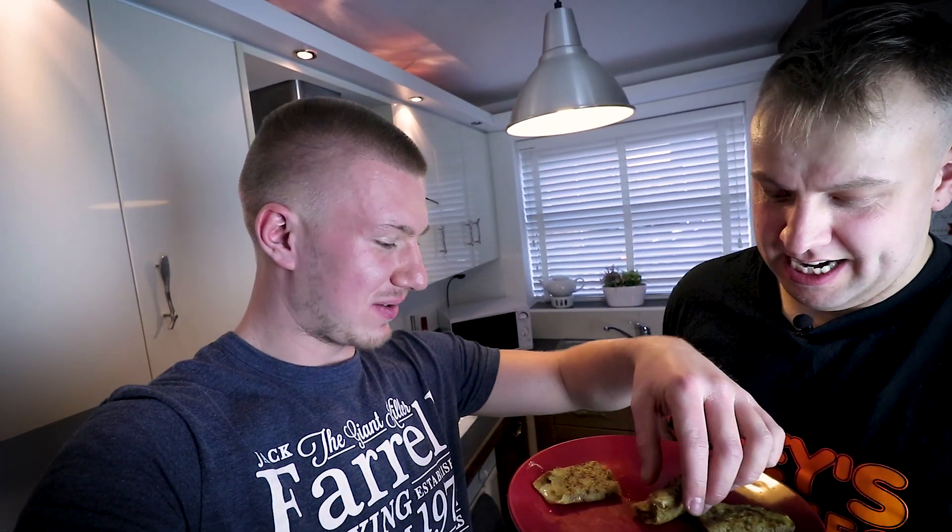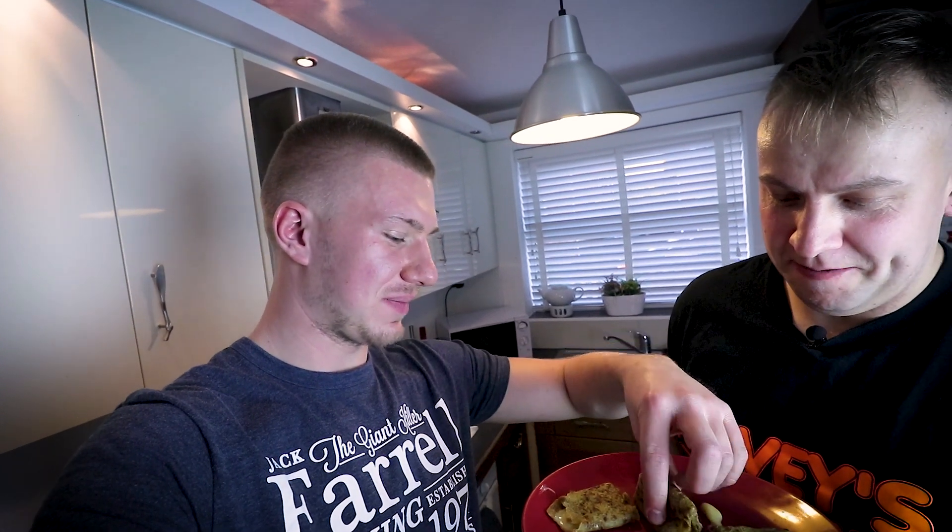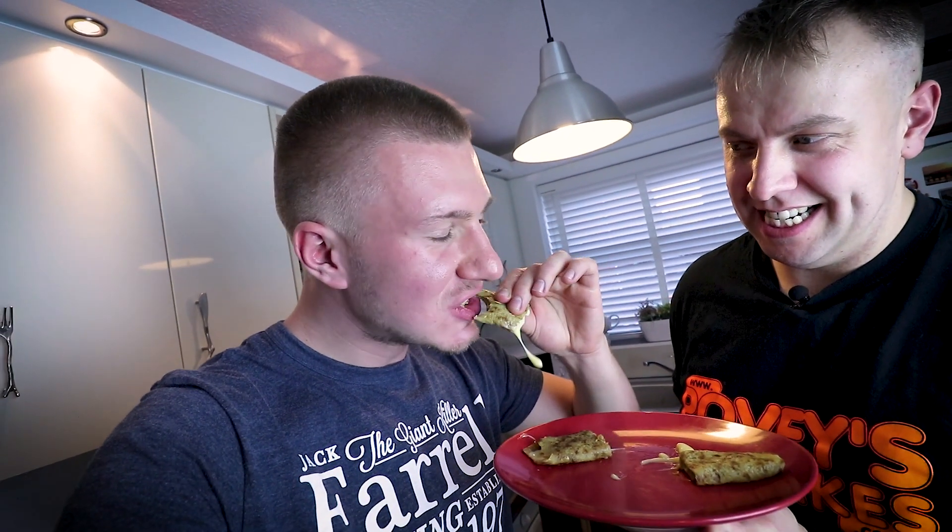It won't run everywhere will it? Yeah, it might do slightly. Oh dear. Looks like cheese though, to be fair — it does, doesn't it? That's all right to be honest. I'll try a bit.